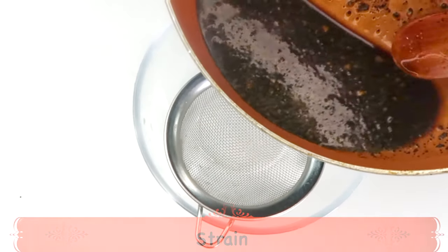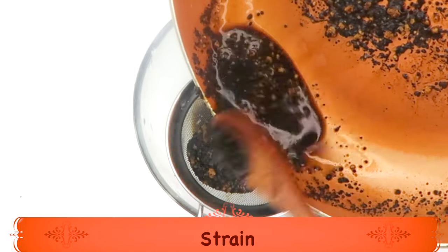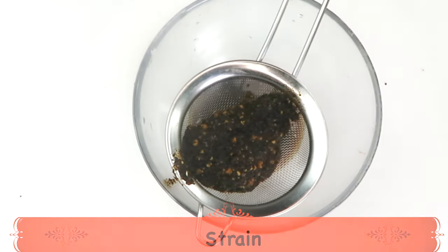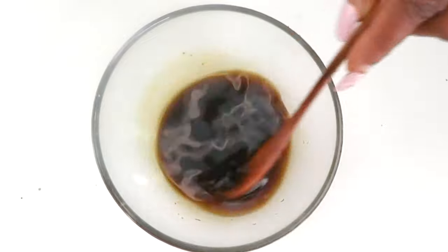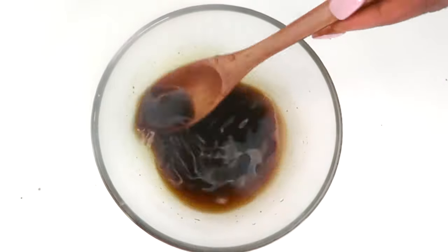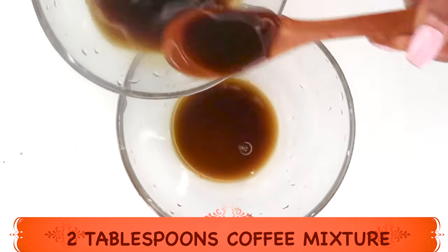Once it comes to a boil, remove it from the heat and we are going to strain it — getting rid of all the particles. We are making an anti-aging coffee moisturizing gel, so we want this smooth. Strain with a regular strainer or a cheesecloth, and remember we're straining this hot, so be mindful of that. Here we have our coffee and orange mixture. We're going to use about two tablespoons of our mixture. If you're wondering, you can use instant coffee for this recipe — I would say yes — but I do prefer to use fresh coffee beans.